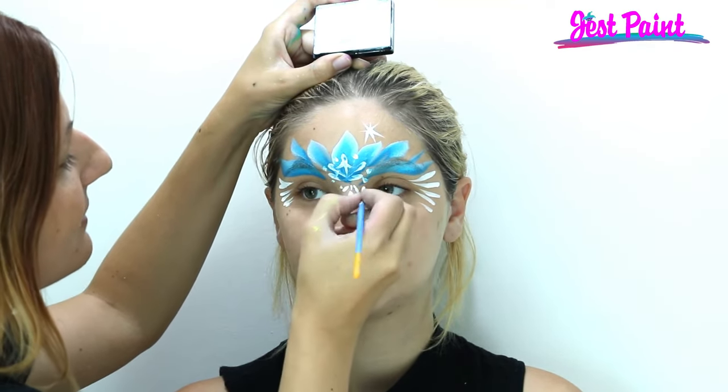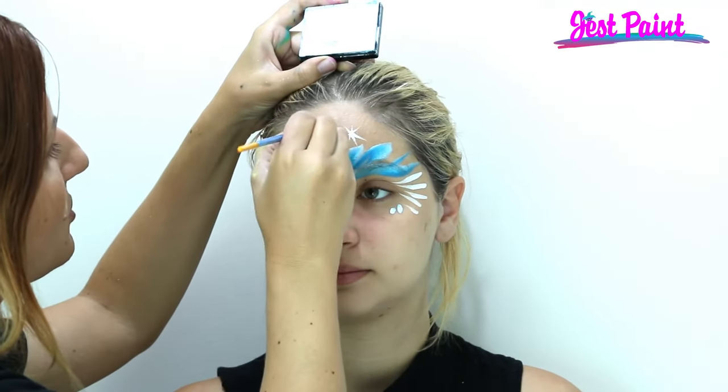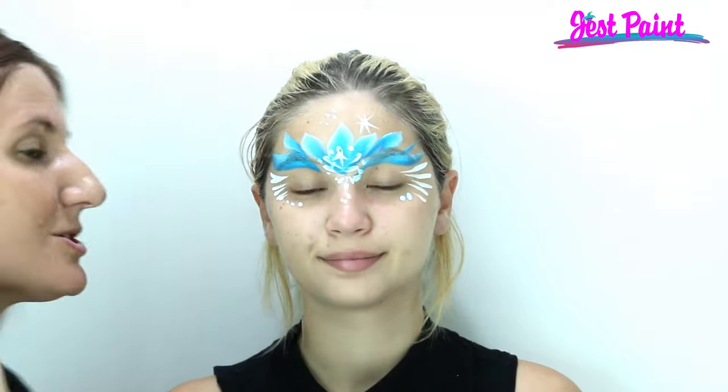Some extra snow, and she's all done! There's a frozen princess in less than a minute.